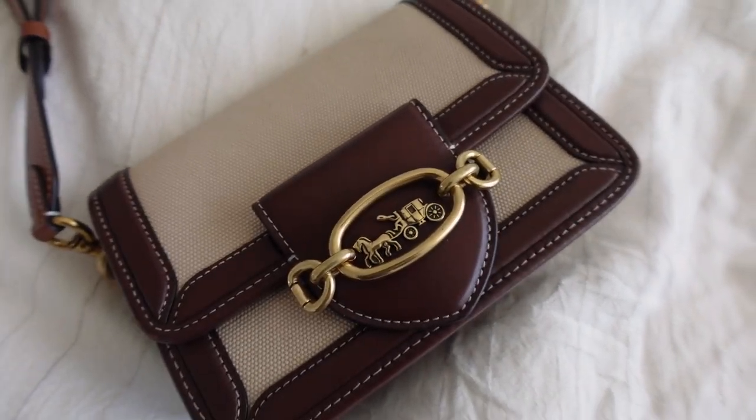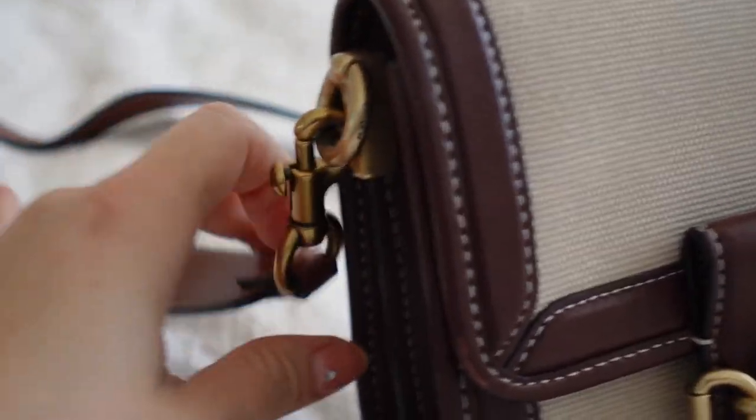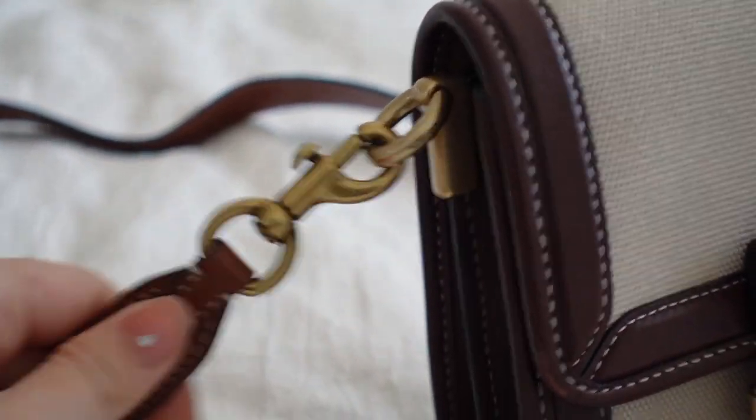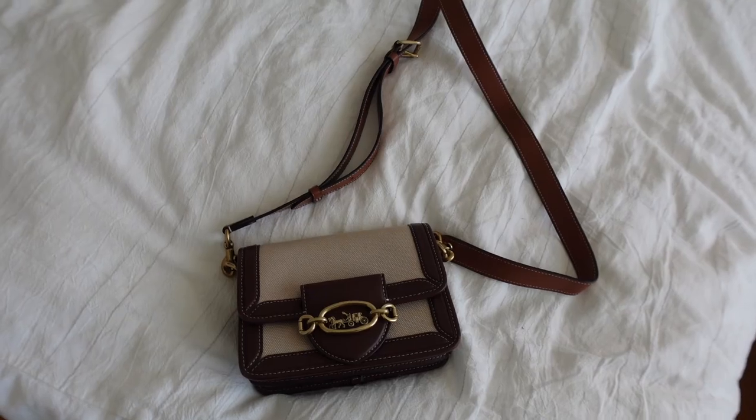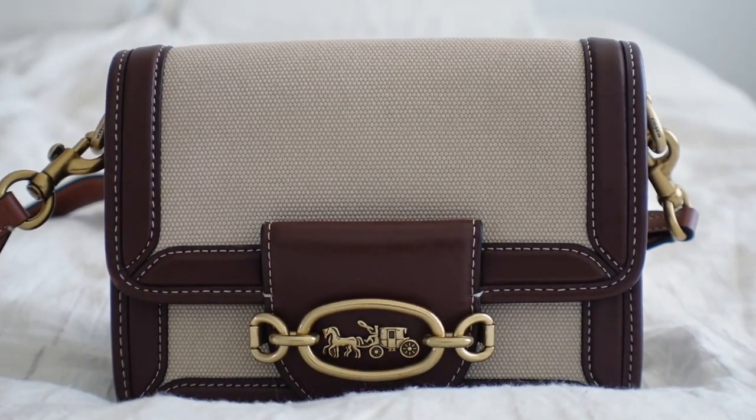As far as design, this is a small size bag. I'll leave the exact measurements on the screen. It has a 21.5" detachable strap which is also adjustable. For reference, I'm 5'1" and I have it on the shortest setting, and it hits right on my hip. It does feature an easy snap closure, and I like the gold tone hardware — I think it fits nicely with the brown and the canvas.